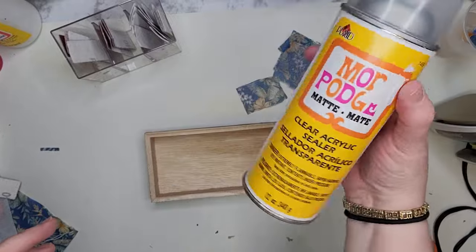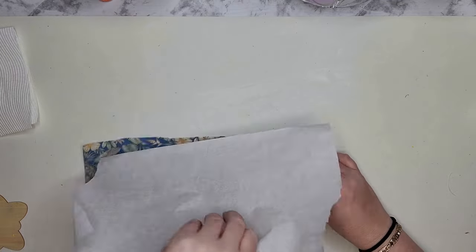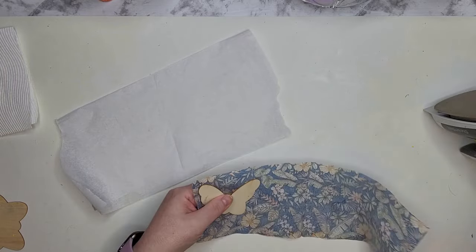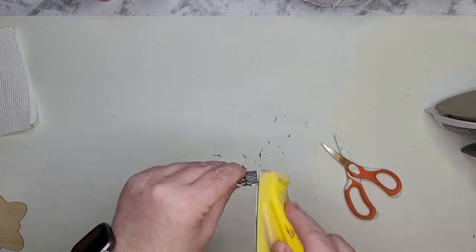I want to use Mod Podge to cover the bottom of the box with that beautiful blue Dollar Tree napkin. The sides and the bottom of this piece of the box will get a coat of Mod Podge and I'll set it aside to dry for a minute or two while I get the napkin ready. I pulled those two plies and glued them to the top of the patterned side.